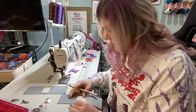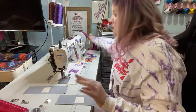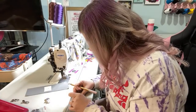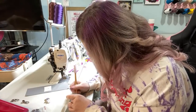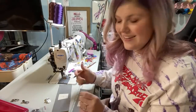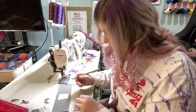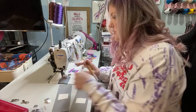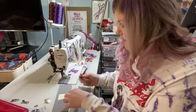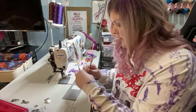I am making the Velora bag — this is my own pattern but it is available to purchase. I'm making the small size, which is my preferred size of the bag. I'm starting off by adding my magnetic snaps.